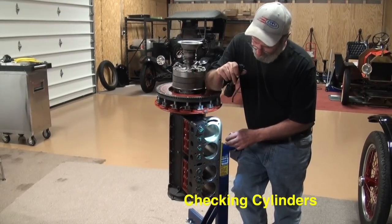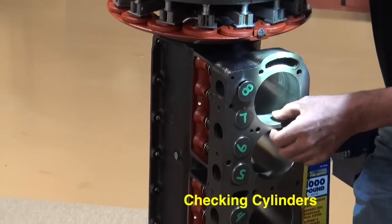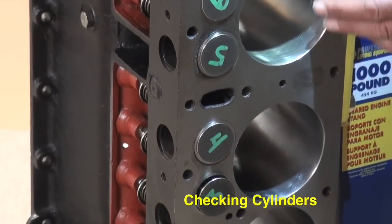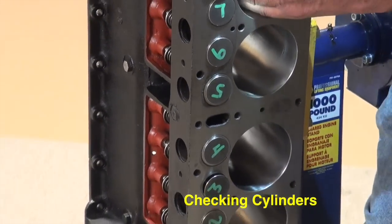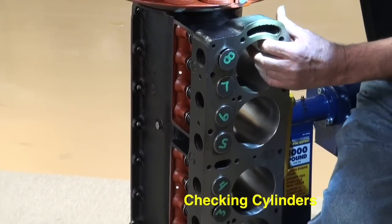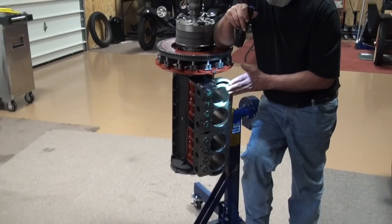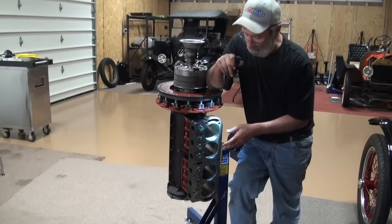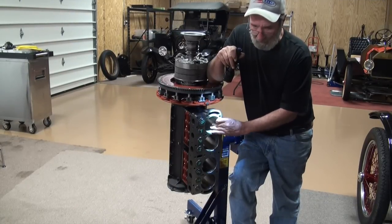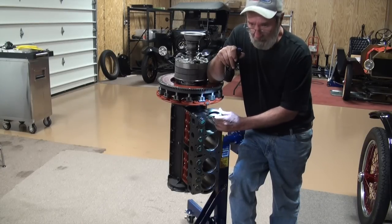Another area to look at is the bores on the cylinders. You might drop a small ball hone down through it just to shine them up. You're looking to see if there's a lot of pits, any cracks in it, that sort of thing, and then measure them to see what they are at present time. Standard bore was three inches 750 — three and three-quarters of an inch. You can bore these out with oversize pistons up to 80 thousandths over. Some people don't like to go that far — personally I'm running engines that are 80 over. Pistons are available in 20, 40, 60, and 80 over.